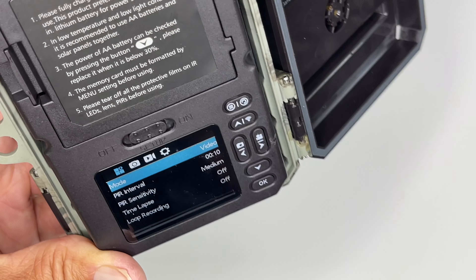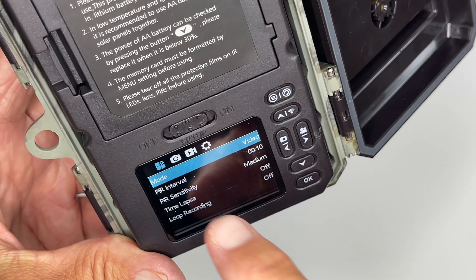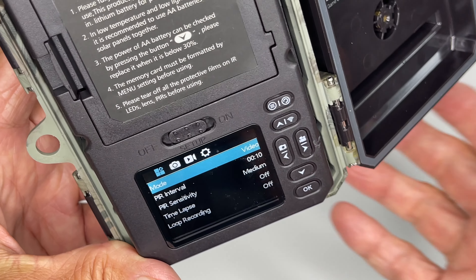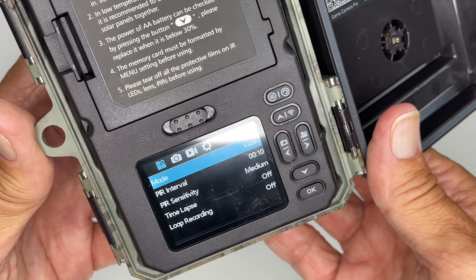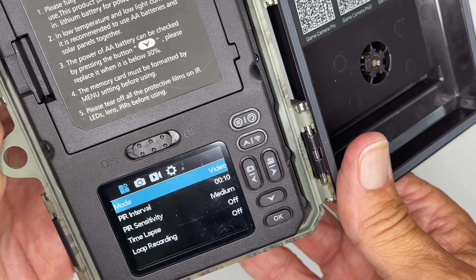And that's how you get to settings. I'm going to give more extensive videos on how to set everything in here so that you'll know how to do it. But that's how you get to the settings. And if you have any other questions, write them in the comments. Thanks for watching this video and subscribe. Peace out.